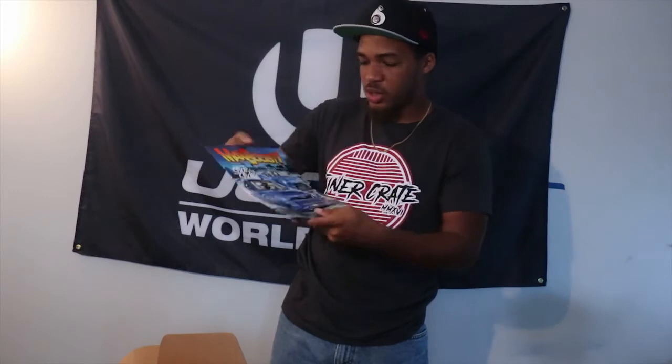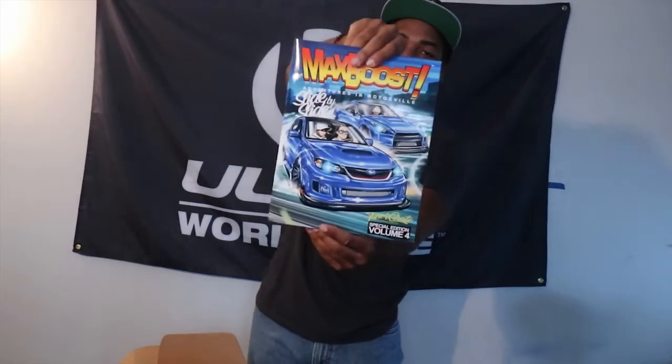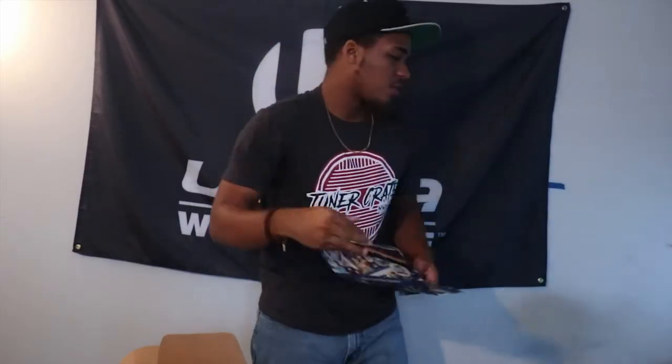I'm guessing that's Smurf, and I don't think that's back when he had his blue GTR — or it might actually be. It's just showing the not-gold rims, but definitely a really nice cover.